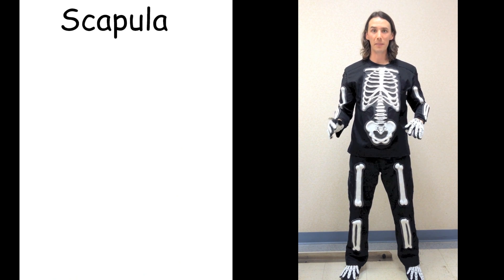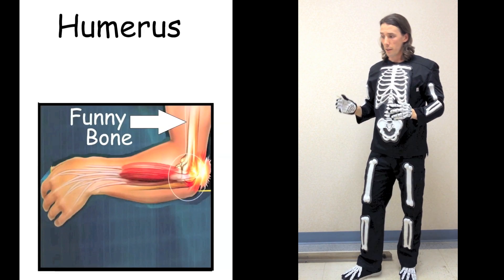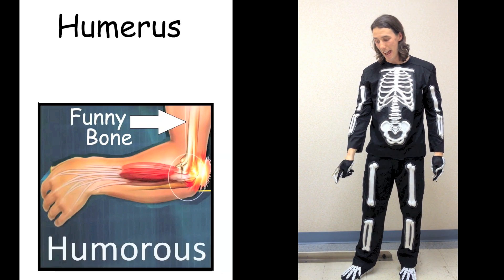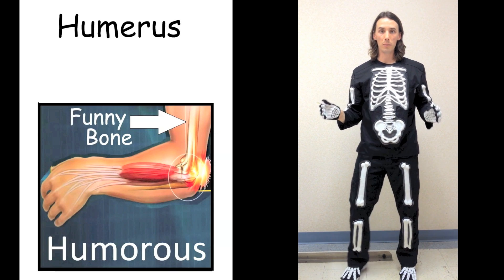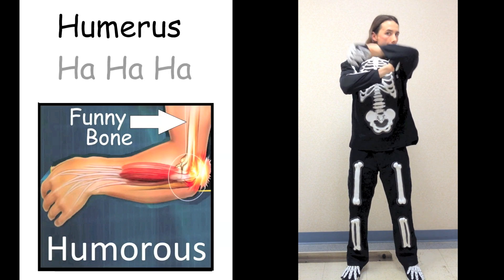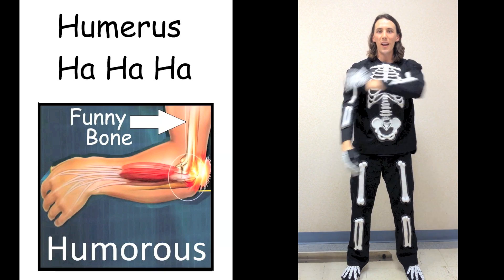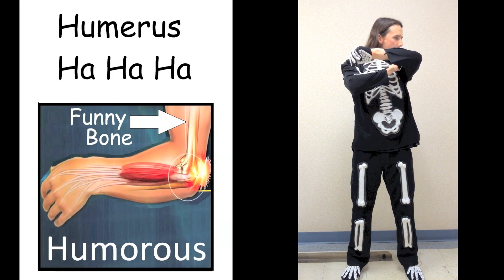The scapula has a shallow socket where the humerus connects. The humerus is also known as the funny bone — when you spell humorous like that, it means funny. So you're going to hit your humerus and then laugh. Humerus. Ha ha ha. Humerus. Ha ha ha. That was the humerus.